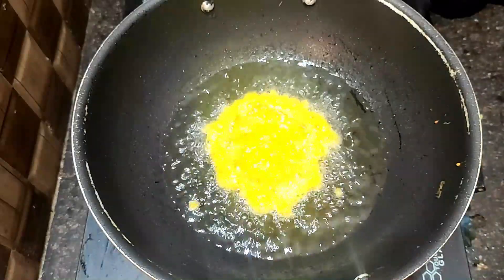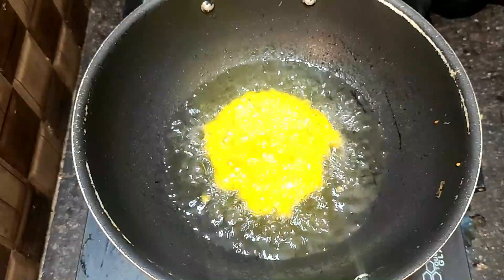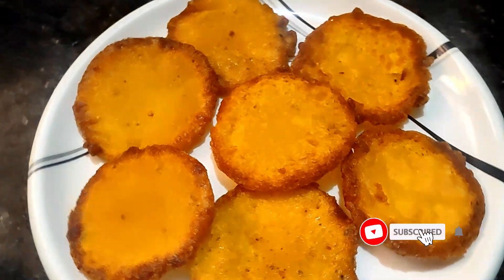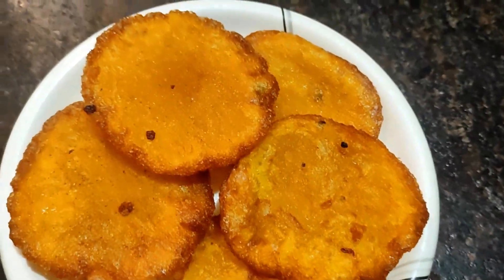After the heat, mix and fry. If you want to try this, please like and share. Thank you!